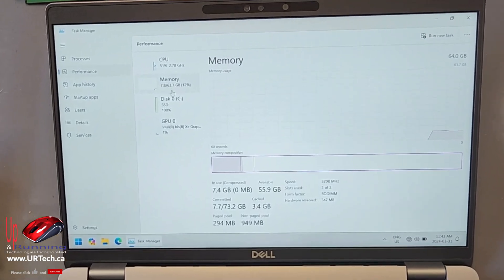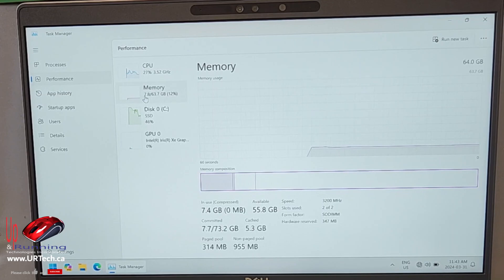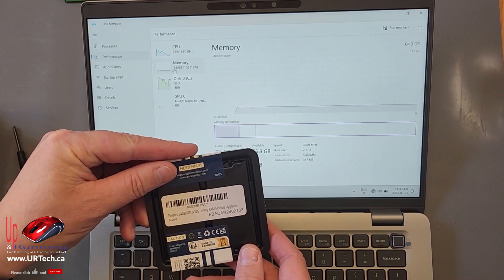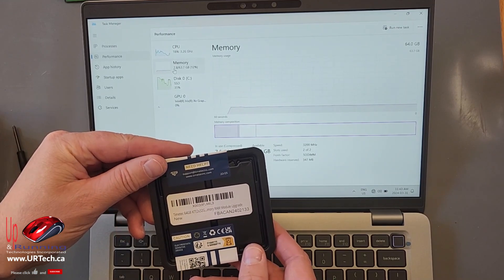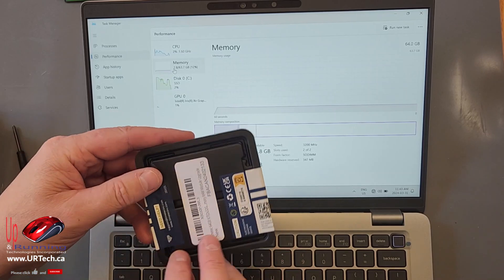This is running Windows 11 Pro and 64 gig, ladies and gentlemen — hell yeah! So not only can you upgrade a 13th generation Intel CPU-based laptop to 64 gig of RAM, but you can do it with this TimeTech memory, which is about 25–30% cheaper than the Corsair or Kingston equivalent. Pretty excited about that.